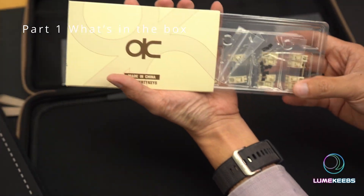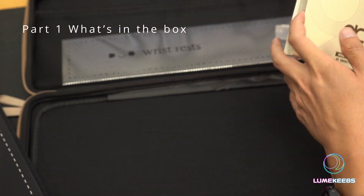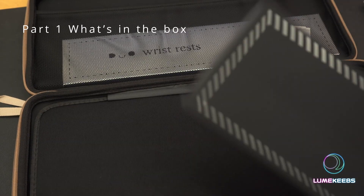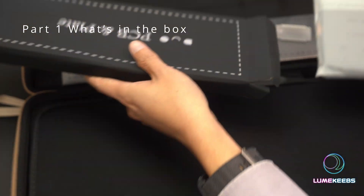These are QK stabilizers — it comes with a set of stabilizers right here, and we'll decide if we want to use them. There are also FR4 plates with flex cuts in them, offering a good balance of flex while still providing a good amount of stability.